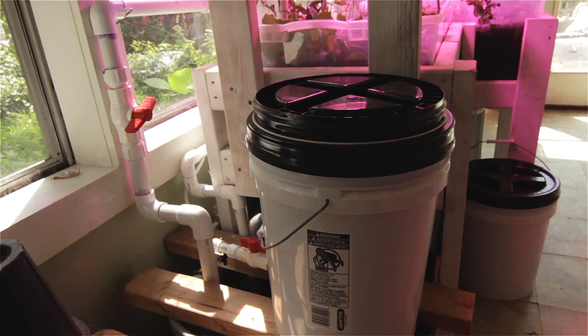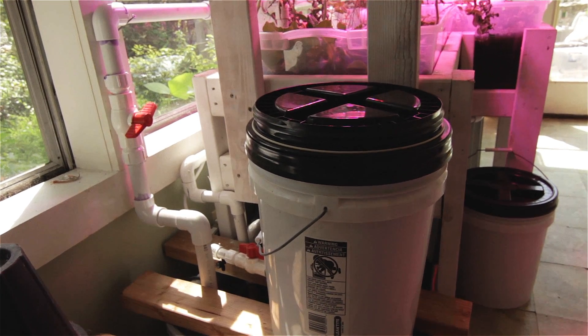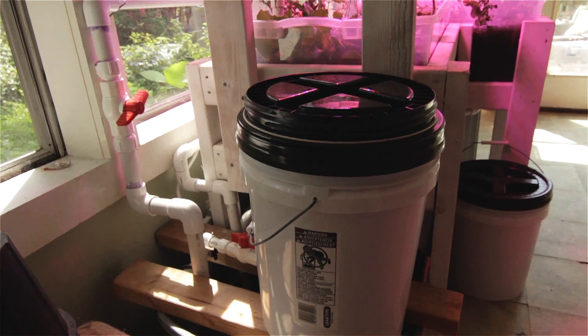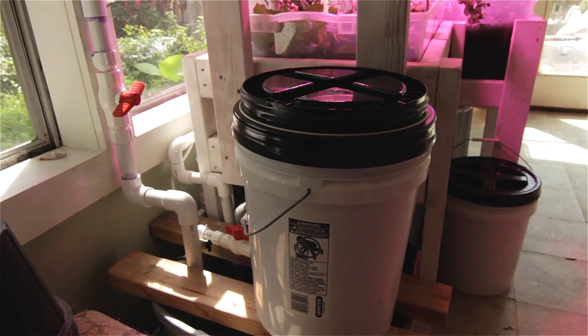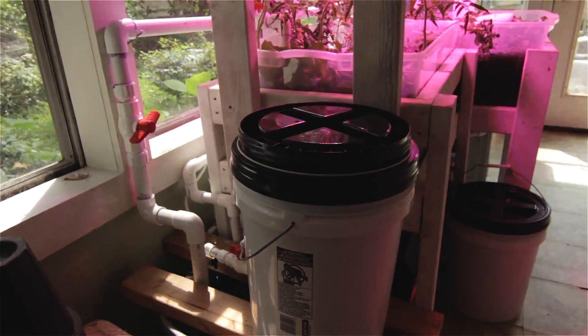I started supplementing with chelated iron and a seaweed fertilizer called Maxi Crop. It gets five milliliters of Maxi Crop a week and 2.5 grams of chelated iron. And it's getting its calcium from the eggshells.